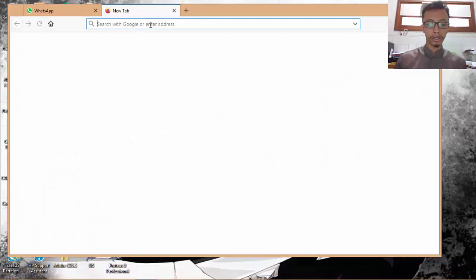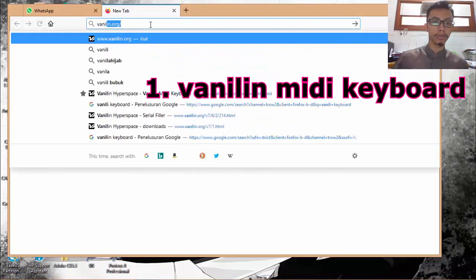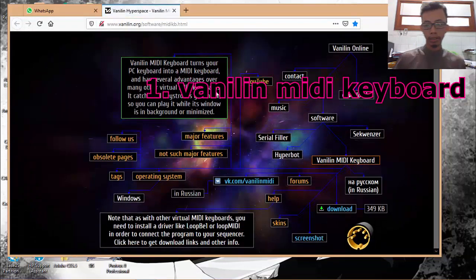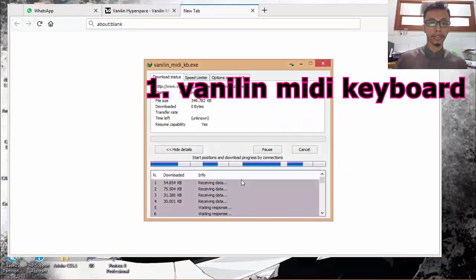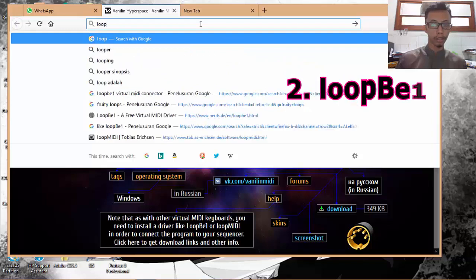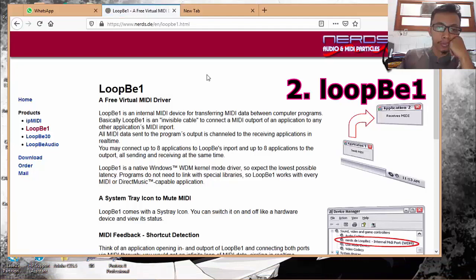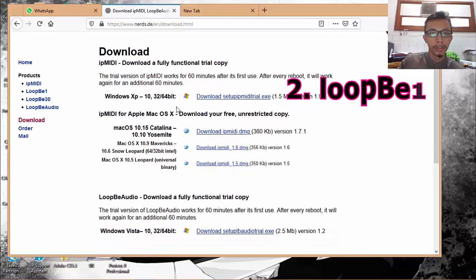The first software we need is VirtualMIDI keyboard — you can just search and download it. The second one is LoopBe1, which you can also download from its website.